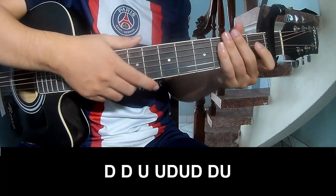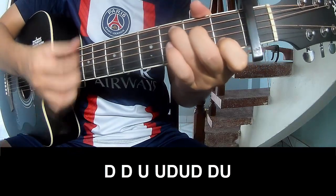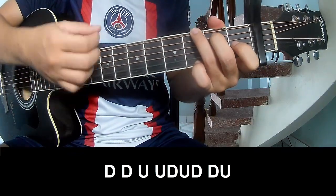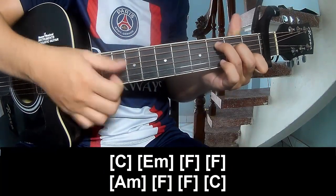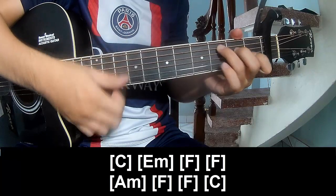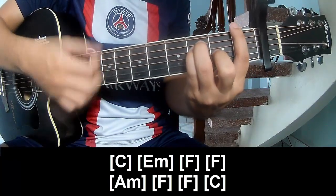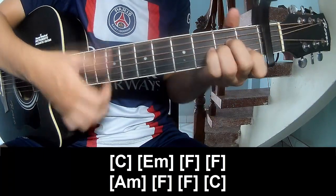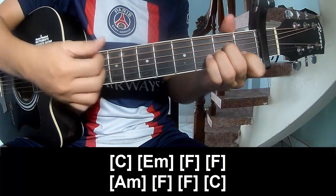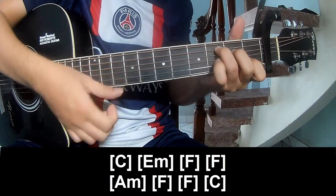The chords of this song are C, Em, F, F, G, and F. F, F, C.